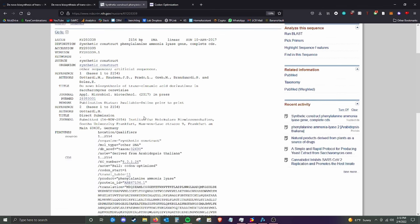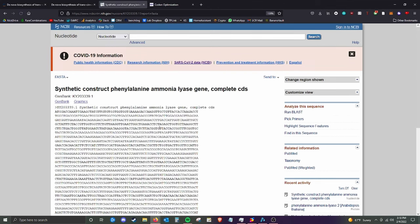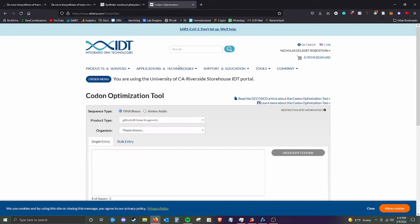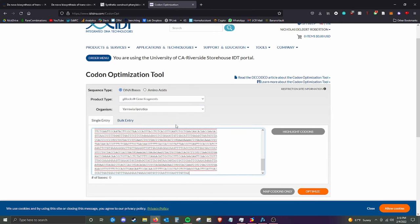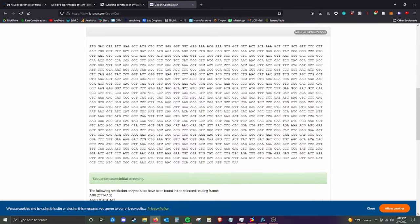We found the gene here in GenBank — it's a phenylalanine ammonia lyase. From GenBank, we can see the FASTA sequence — the A's, C's, T's, and G's that we need. We can just copy the sequence. The next thing we need to do is codon optimize. We're ordering G-block fragments from IDT, and the organism that we're using to codon optimize for is Yarrowia lipolytica. We can paste the sequence in and optimize it.